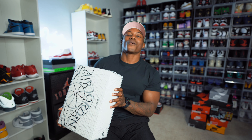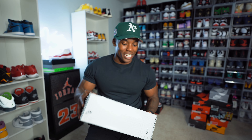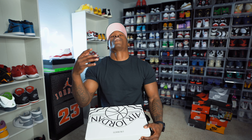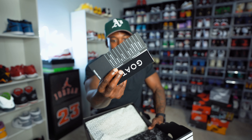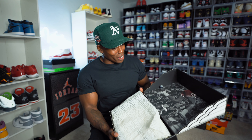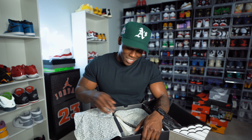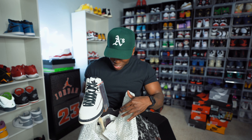Here we have it — Air Jordan 2 Retro SP, 'I'm On My Ears,' Black and Burgundy Crush, size nine. First pair of 'I'm On My Ears' in the collection. Got this dope slide-out box like we used to get with Air Jordan 11s. A grail added to the collection is always a good feeling, especially when the price is right. You got your GOAT sticker, the authentication card, and the box has the I'm On My Ears art with Jordan jumping wearing the Air Jordan 2s.